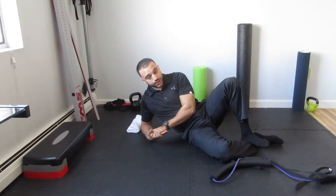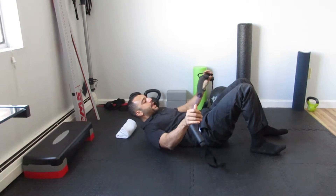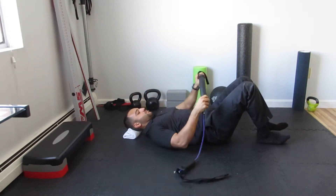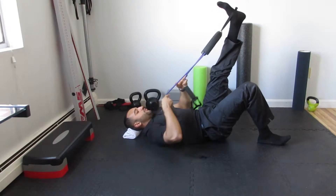A resisted single leg bridge. You're going to grab a towel roll behind the skull. You're going to grab a band — light to moderate resistance. You're going to loop the band somehow around one foot.